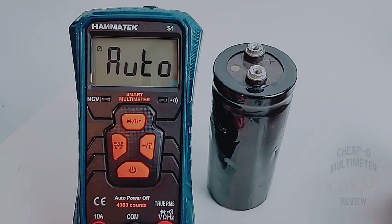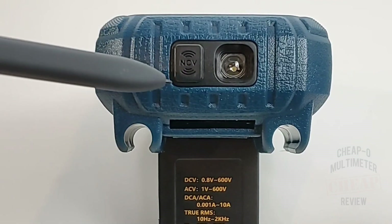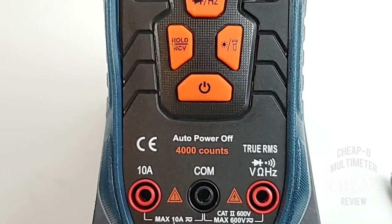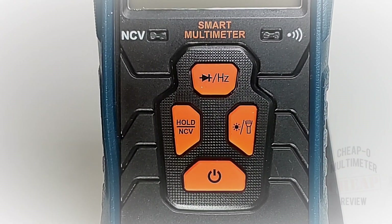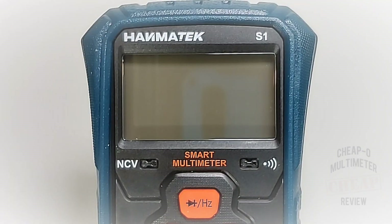Worth noting: this meter does not do capacitance. On the back we have our NCV indicator and a flashlight. Bottom left is the high current input, in the middle is common or negative, and on the far right are the diode, continuity, voltage, resistance, and frequency inputs. At the top, the NCV indicator on the left gives both a visual and audio cue, and on the right we have the continuity visual indicator.